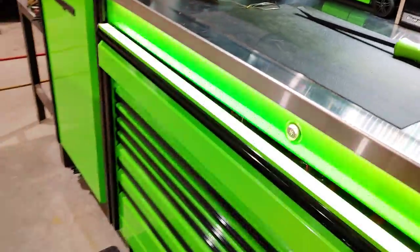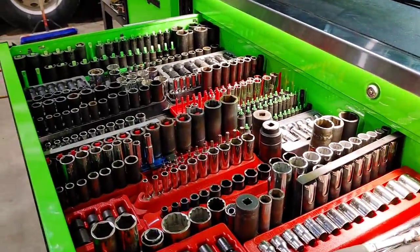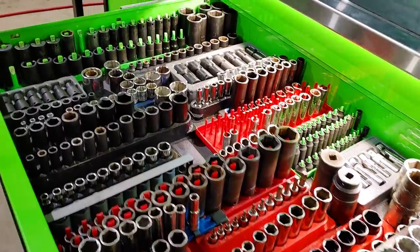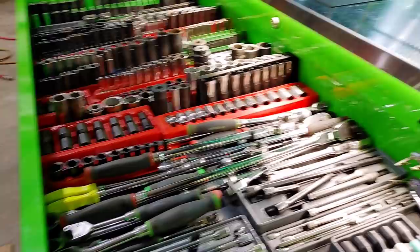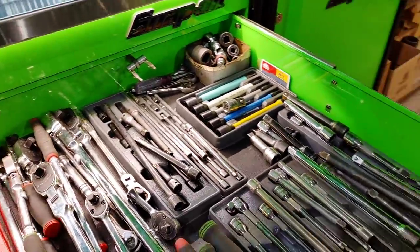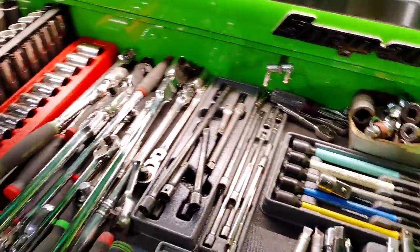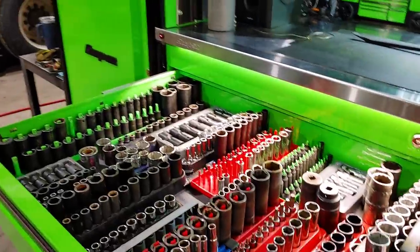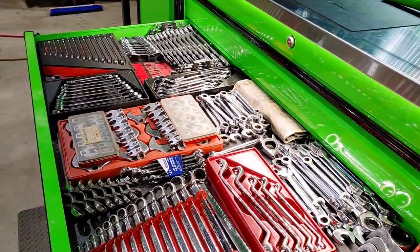Getting right into the top drawer here — it's my socket drawer. A lot of Snap-on stuff, not all Snap-on — just everything I've collected over the years. I'm slowly going all Snap-on, phasing out the other brands to bring home to the garage. This is my work box. I'm a construction fleet mechanic, working on a wide variety of equipment — trucks, trailers, power tools, gas tools, pretty much everything in the construction field: aerial lift equipment, forklifts, you name it. And this is what I use to fix everything.